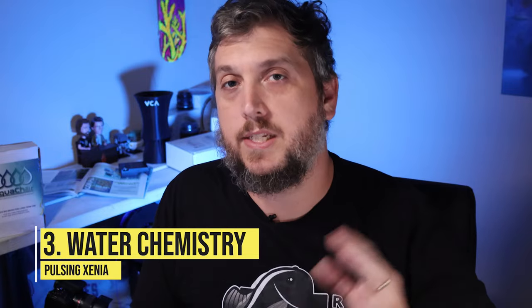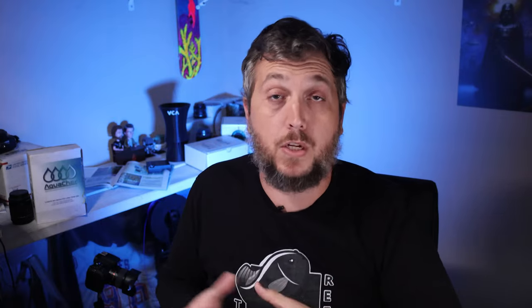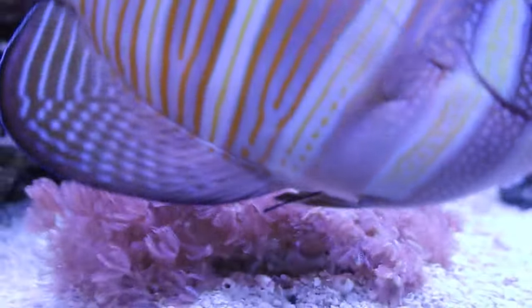Number three is water chemistry. Pulsing xenia are great for beginner hobbyists because they can handle fluctuations in your water parameters. It's said in the hobby that pulsing xenia actually like dirtier tank water — meaning slightly elevated nitrate levels. Sometimes parameters get out of whack as you're learning water chemistry, and pulsing xenia can handle that. They actually like it, and sometimes you can even see them pulsing a little bit more.